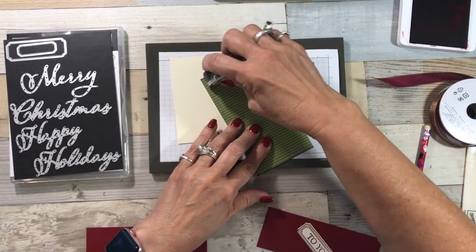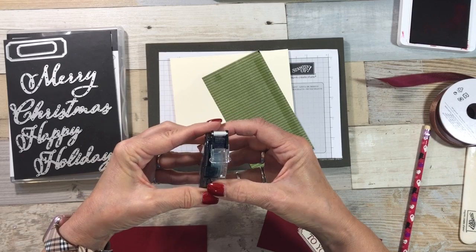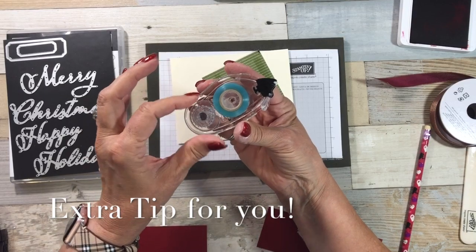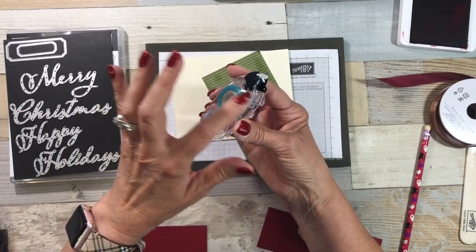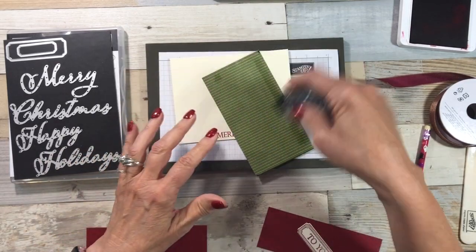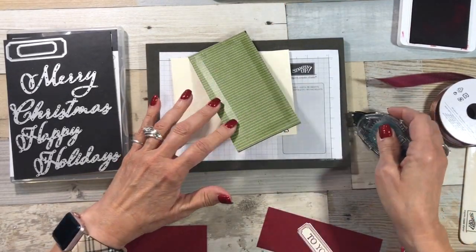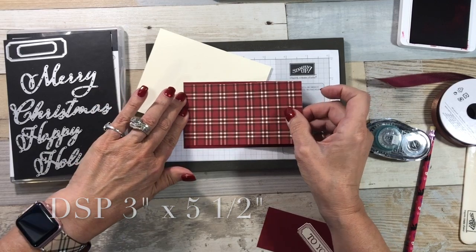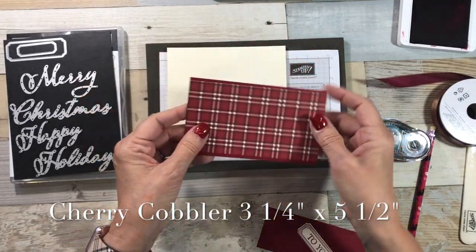I'm going to add some snail. Sometimes your snail gets away from you and kind of doubles back. If you take it apart and just get that going again so that you have stickiness there. Sometimes I just get too crazy with my snail and get ahead of the roll — I don't know why that does that, but anyway, it's an easy fix. The Designer Series paper is three inches by five and a half, and my Cherry Cobbler is five and a half by three and a quarter.